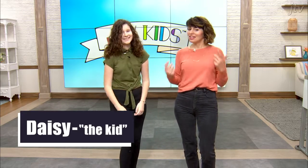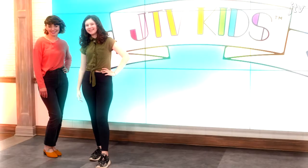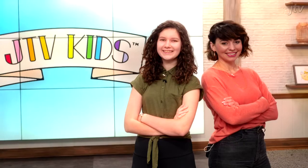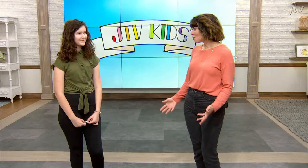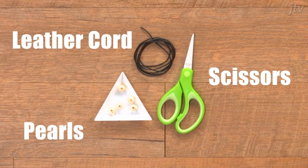She's awesome and we're going to teach you how to make jewelry today. Daisy, will you walk us through this necklace? So all you're going to need to DIY your necklace is some pearls, leather cord, and a pair of scissors.